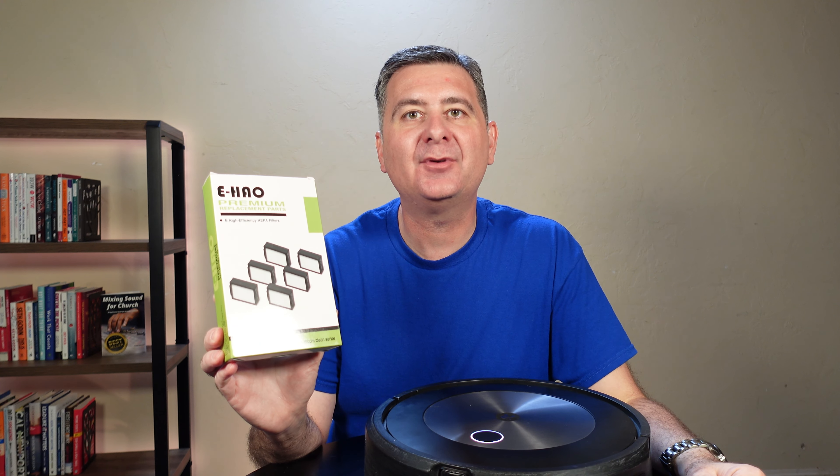Let's go give the robot a try and see how it does. As we can see, the robot is vacuuming just fine — it has no clue that we used an eHAO instead of an iRobot filter.